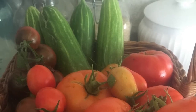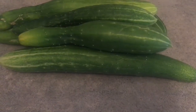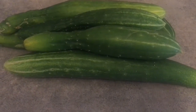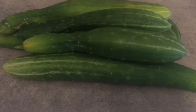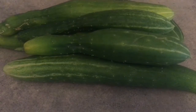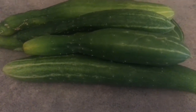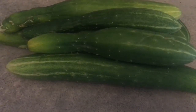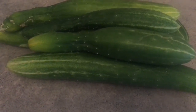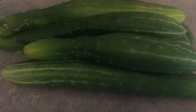My cucumber harvest this morning from the garden — sorry about the lighting, it's about to start storming. I decided not to do any canning that required me to use my electric stove. I'm going to be doing some refrigerator cucumber pickles and putting these in the fridge, just in case the electric goes out. At least my fridge will stay cold for a little while and I'm not trying to figure out how to can with no electricity.